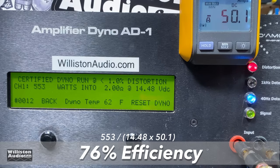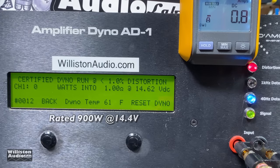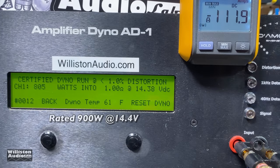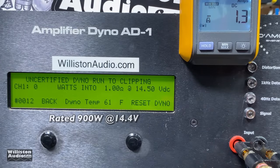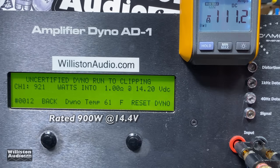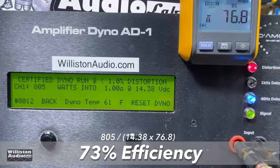Now the 1-ohm test — rated 900 watts at 14.4 volts. Certified: we're shy by 95 watts — 805 at 14.38 volts. Uncertified: 921 at 14.2 volts. So this amp appears to be rated at clipping instead of 1% THD — that's okay, they just need to tell us in the manual. Dynamic power: 958 watts at 14.18 volts. Efficiency at 1 ohm: 73%, which is about what we would expect.